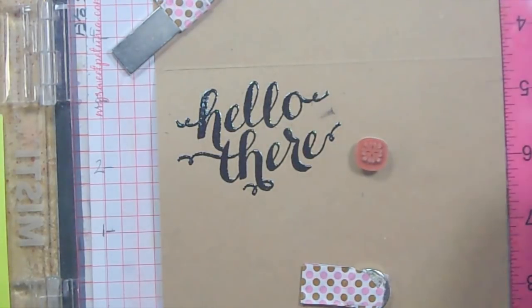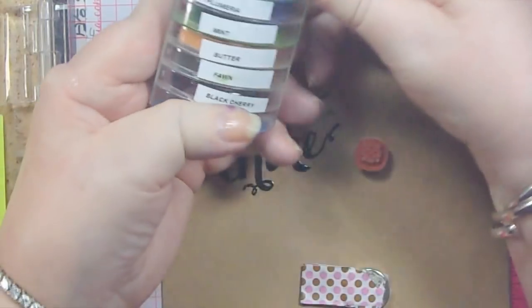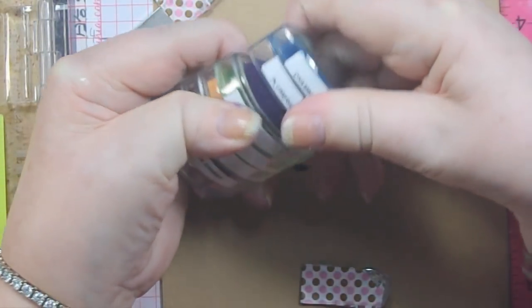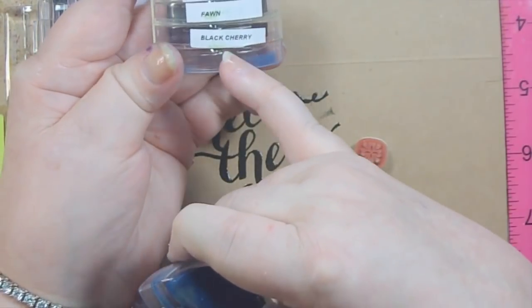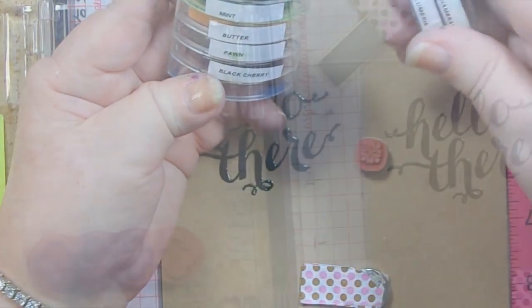The two colors I like are Plumeria, which is a purple, and Black Cherry. I'm also using Butter — who doesn't love Butter?